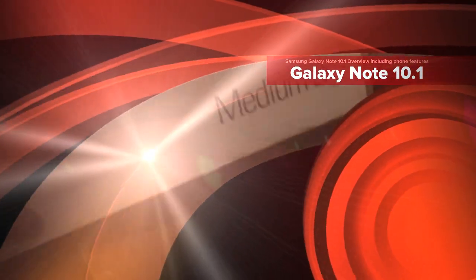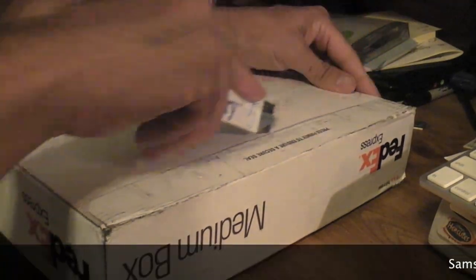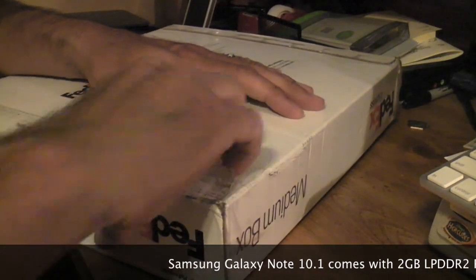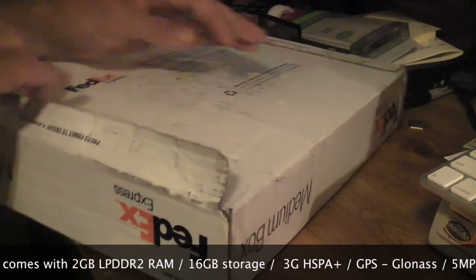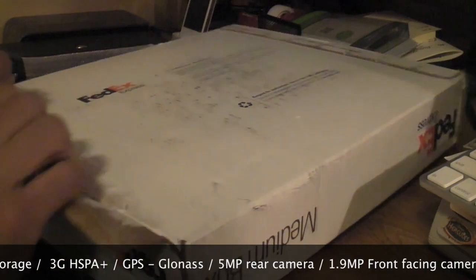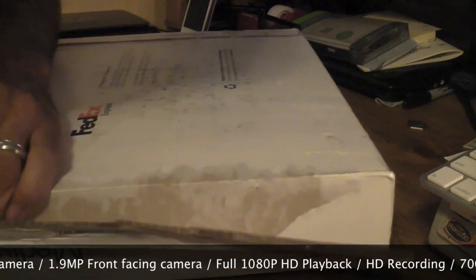Hey everyone, I just haven't had a chance the last couple days to unbox this package that was sent over, so right now let's take a look at what's come in as the delivery. This could maybe be the Windows 8 tablet, or maybe another ultra portable — we'll soon find out right now as I open this up for you guys.